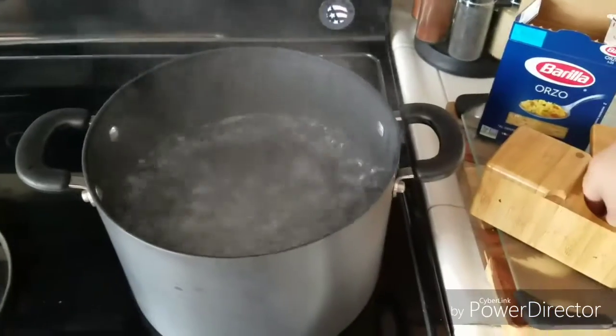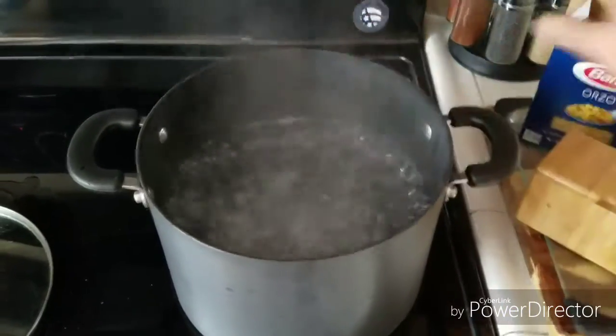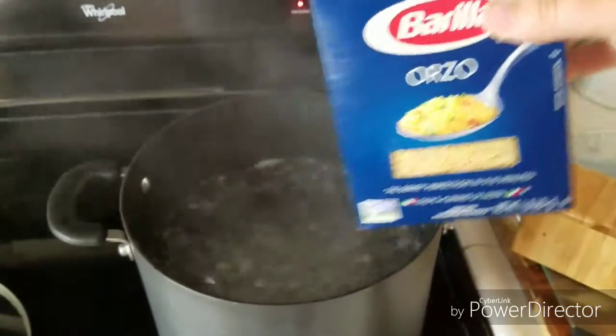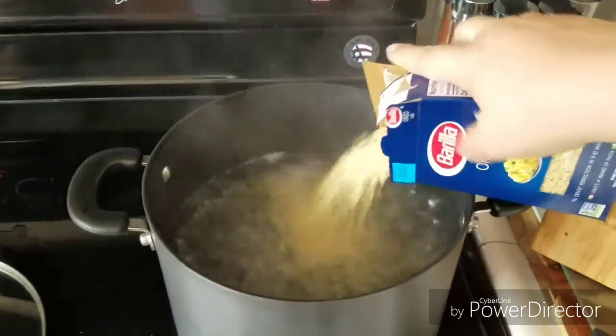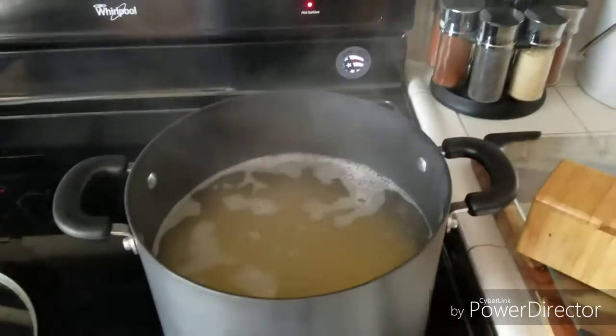Today I'm actually making a recipe that I got from the Food Network. I think it was Ina Garten. She made an orzo pasta salad with shrimp, like a Greek pasta salad. So that's what we're doing now.